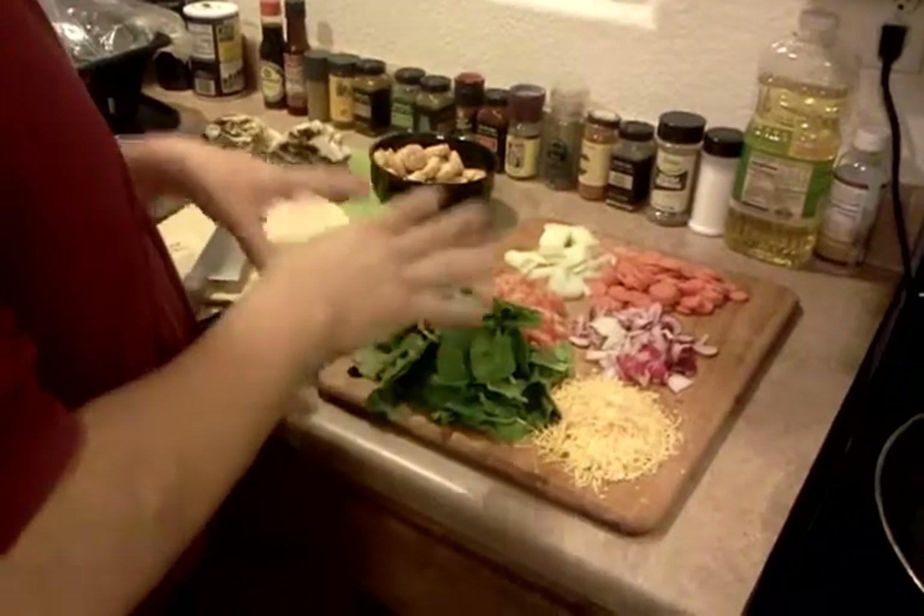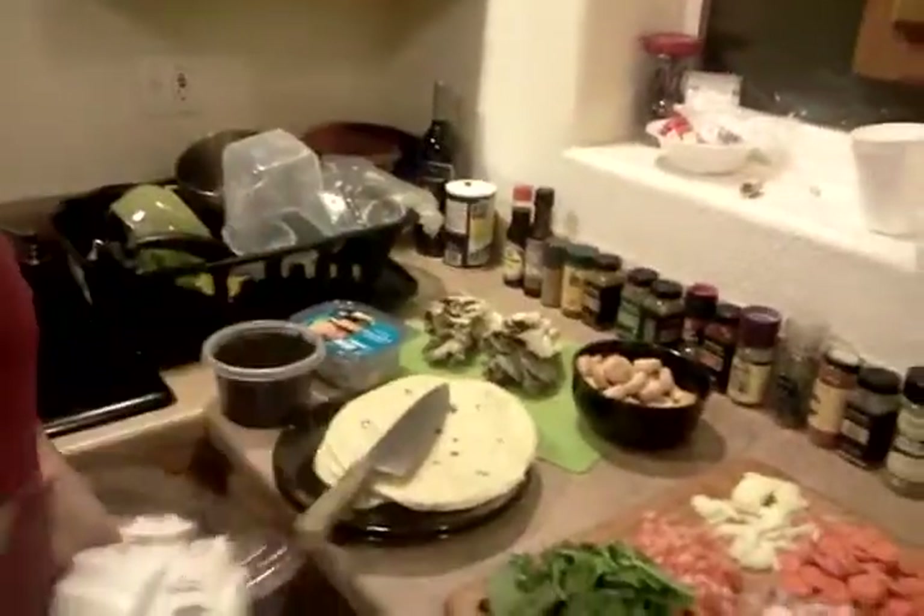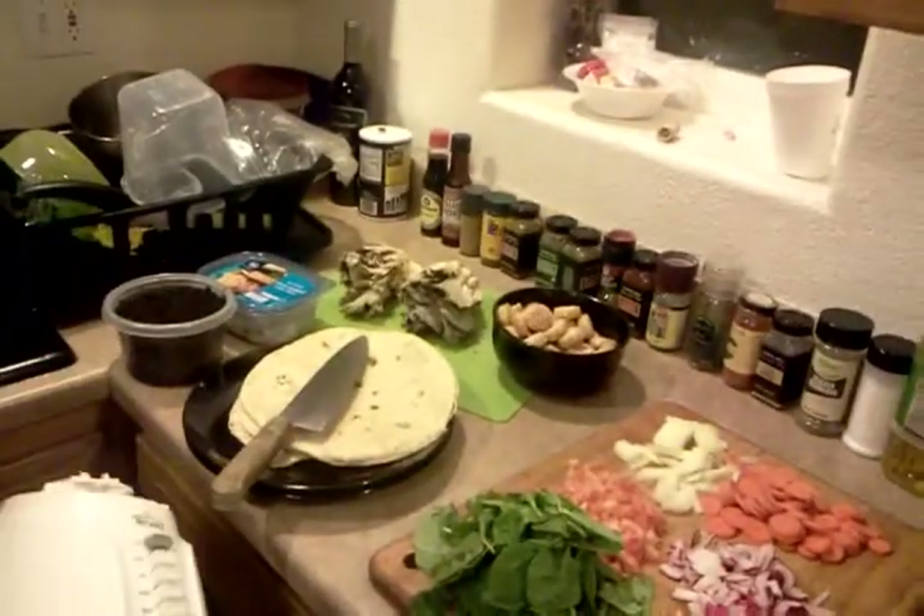We're going to chop everything up — in fact, we're going to liquefy everything. All right, Enrique, what if this plan fails? We're basically just going to liquefy everything in here and pour it over the tortilla and fry it. All right, sounds good.